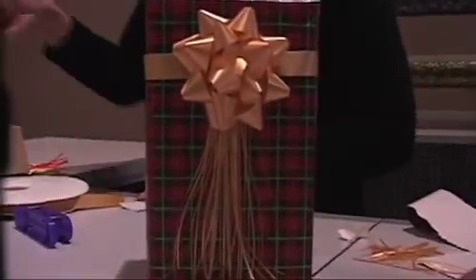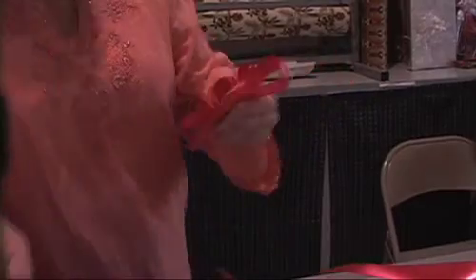We have bows that we've purchased and then we also like to make them. This one's just nice and simple — make a loop, make a loop on each side, just keep going forward and backward, and then just cut off the tail and staple it.